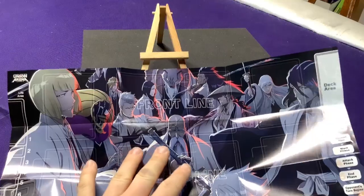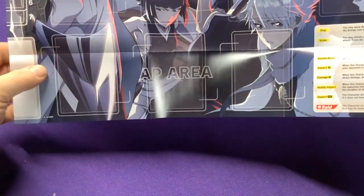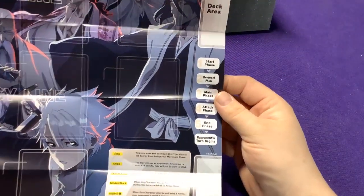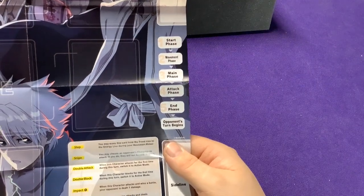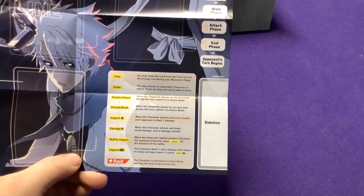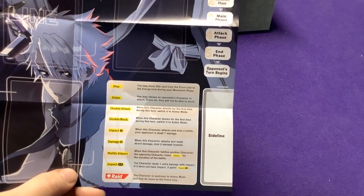We have the Bleach play mat with the 13 Court Guard Squad - all the different captains on there. We have our front line with spots for five cards, our energy line on the back, an AP area with spots for three cards, a life area with spots one through seven, and a removal area. On the other side we have the deck, how our start phase works, our sideline. Our phases are: start phase, move phase, main phase, attack phase, end phase, and opponent begins - very simple. They also have the different abilities listed: step, snipe, double attack, double block, impact one, damage two, nullify impact, impact plus one, and raid.